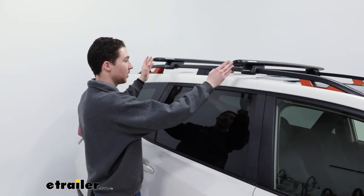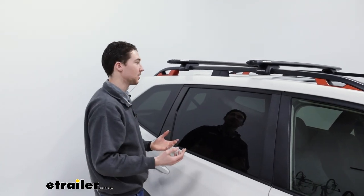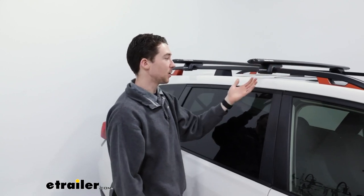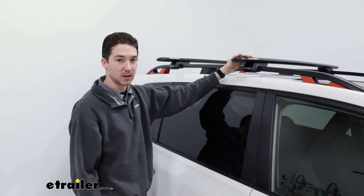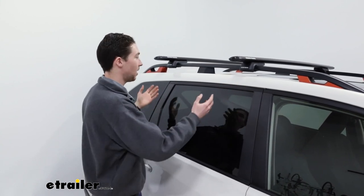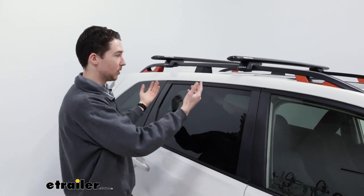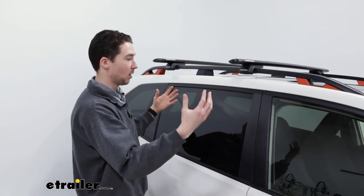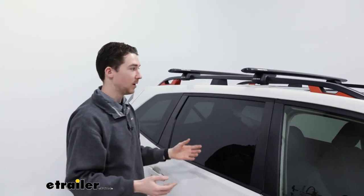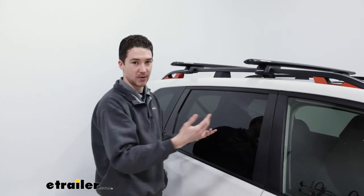We have our crossbars set up at about 28 inches apart, which we found is a pretty good number for most rooftop accessories. We're also trying to keep in mind that we do have our sunroof here on top, so we're trying to accommodate that — and in the event that you don't have things loaded up on there all the time, you'll have full visibility out of there. You might want to accommodate different things based on how large they are — if you want hatch access or to see out of your sunroof — but the benefit of this system and these raised rails is that there's a ton of different options as far as where you put them.